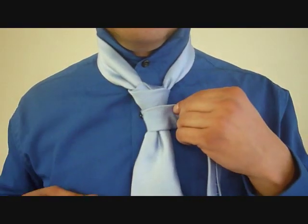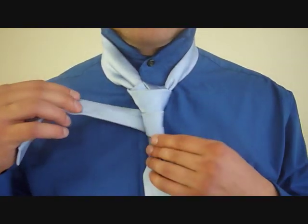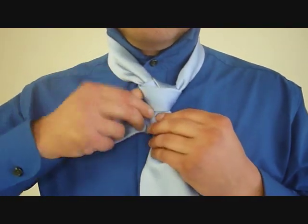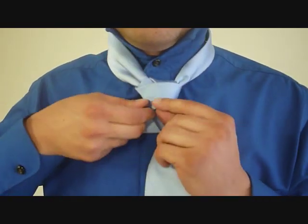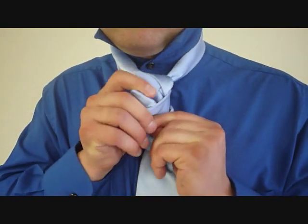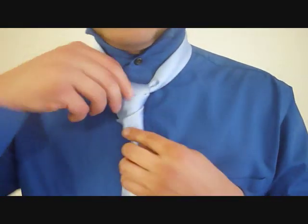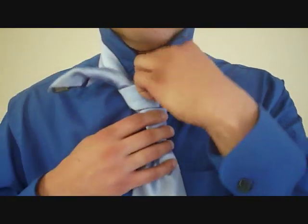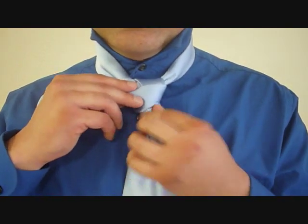And wrap it around the front, like so. Now we're going to take it around the back here again. But now I want to feed it up through this top loop. I have to loosen it a tiny bit to try to fit this through. Now I'm going to pull it up through there, like that. Now I just want to get it back to where I had it, because I just wrecked it a little bit, and tighten that up.